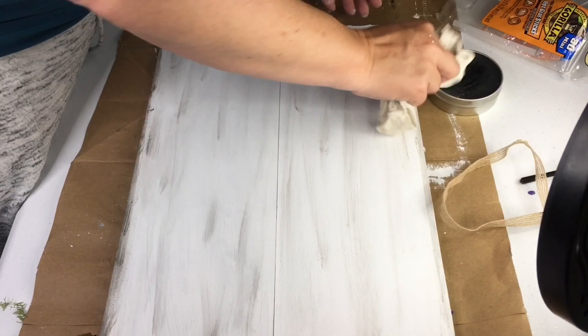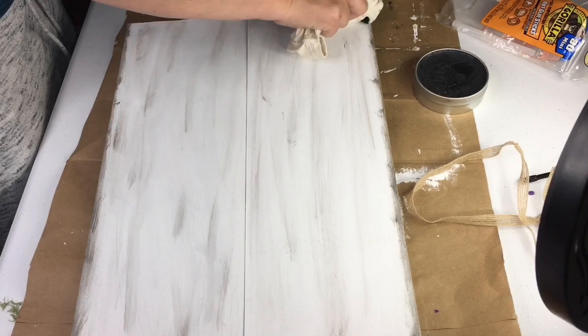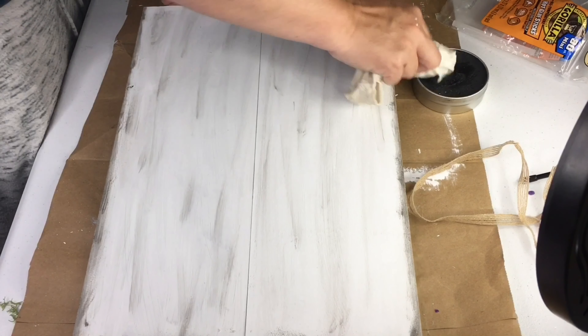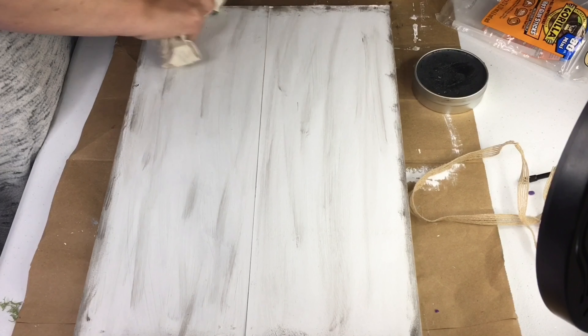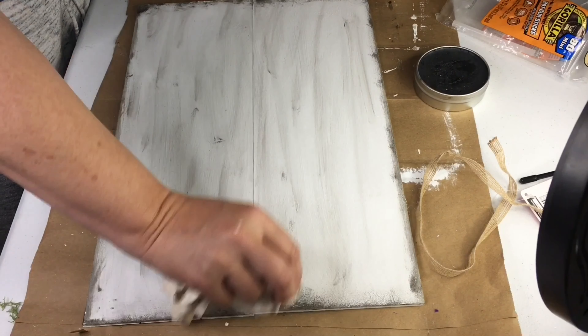For the edges I wanted the black to be more stark, so I grabbed a dry white cloth — actually just a sleeve cut off of one of my husband's old t-shirts — and applied the wax with that. This makes it less smearable, but I was okay with that because I wanted it to be more distressed around the edges.